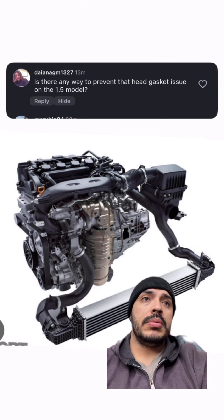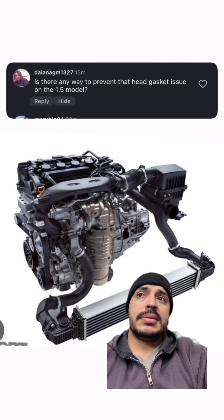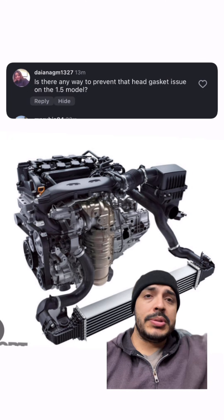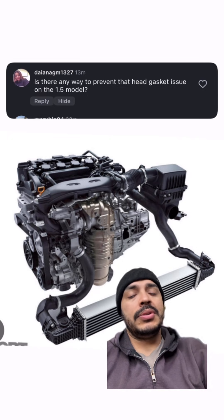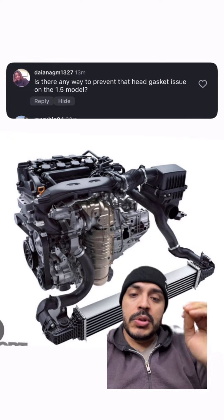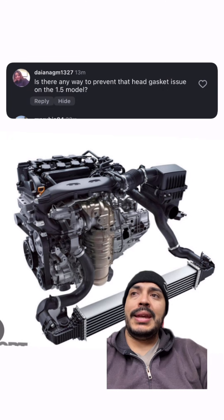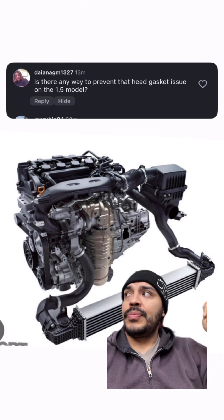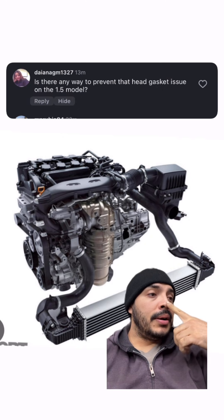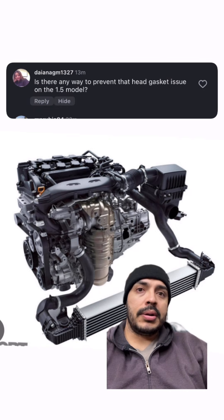Not just the 1.5 — 2.0, turbo, non-turbo, and hybrid. I've seen this on Acuras and Hondas, from the RDX 2.0 to the Integra, and people have been telling me about even newer generation CRVs and Accords. There are a lot of variables depending on the model, from Civic to Accord to Type R to hybrid.